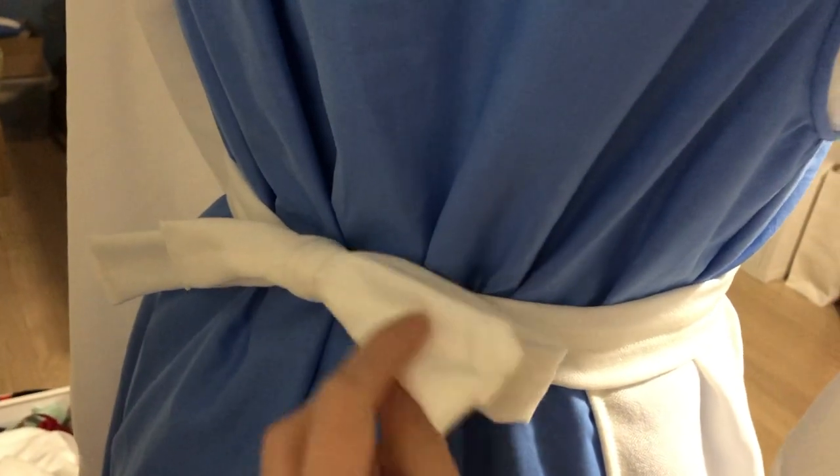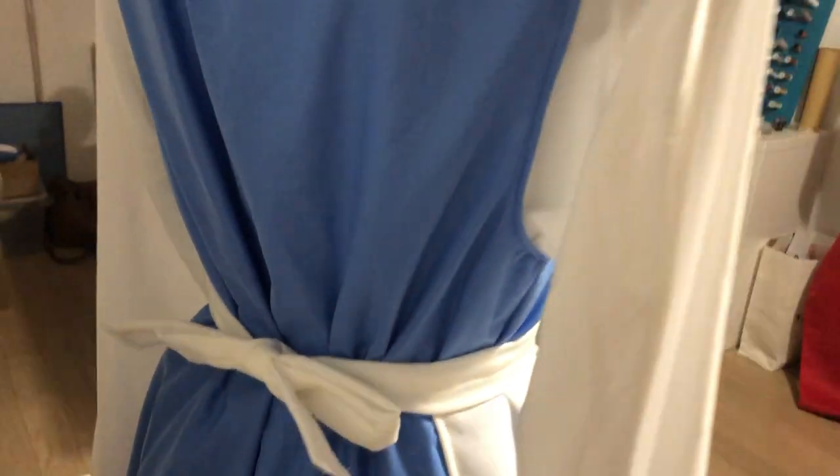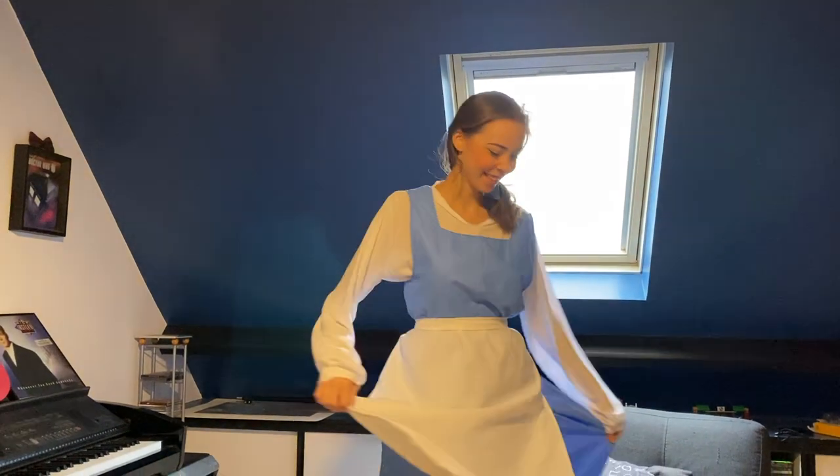And here you see the full result of all the pieces we made: the shirt, underskirt, the dress and the little hair bow.